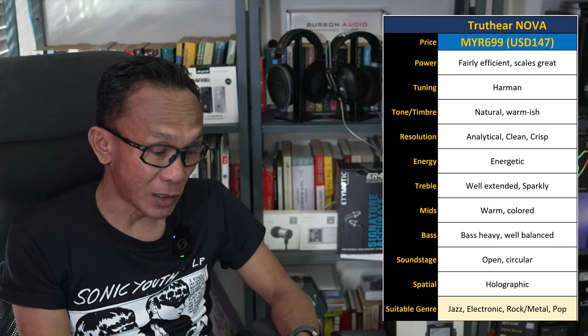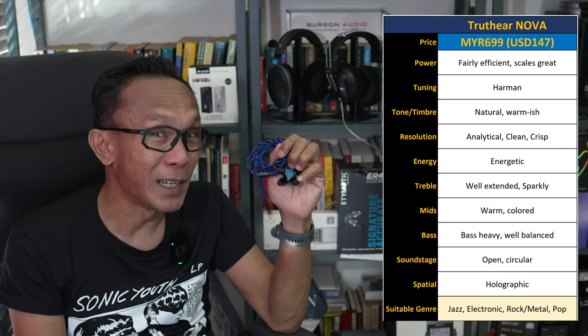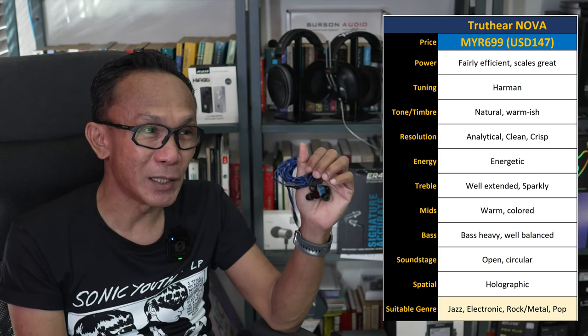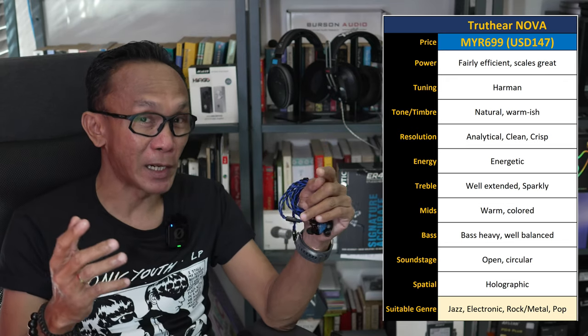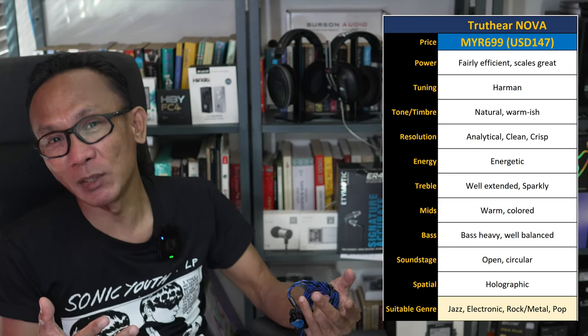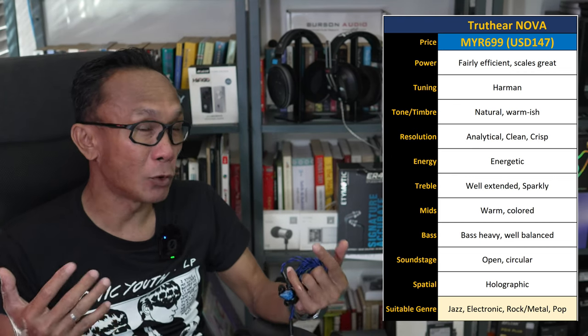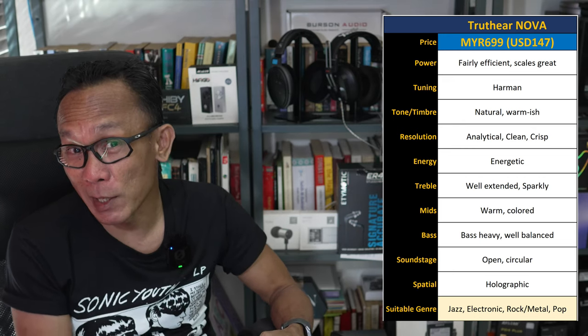In terms of energy and presentation, this is a fun, energetic, and vibrant-sounding IEM — but it's not offensive. Despite being energetic, fun, vibrant, musical, and fairly analytical at the same time, there's no over-emphasis to the point of fatigue. I felt no fatigue listening to this Nova even for extended periods — I used it for up to around five hours when playing games.